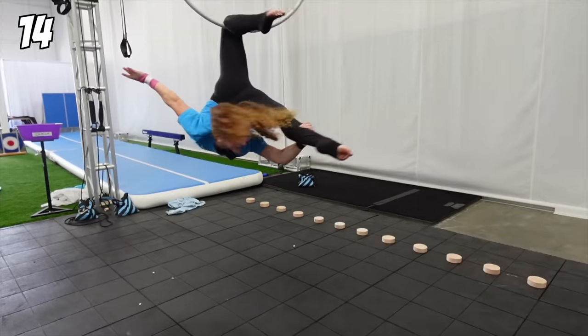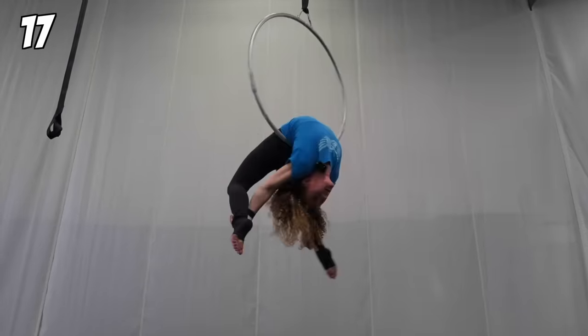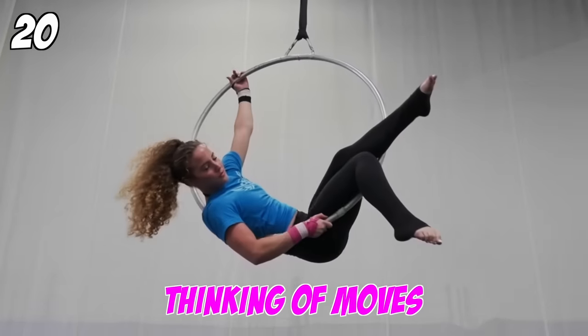Aerial hoop. Why is it when you're thinking of moves, you forget moves?